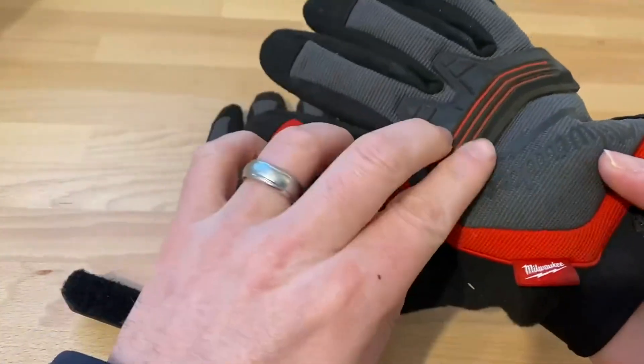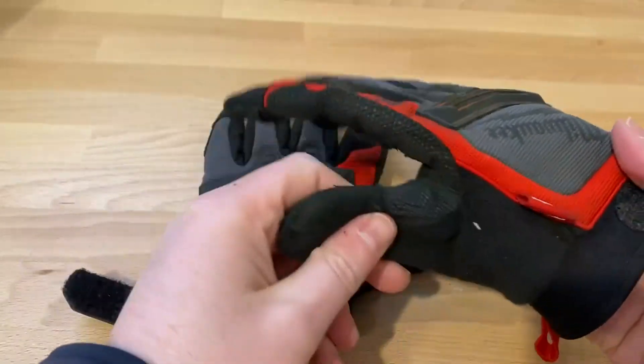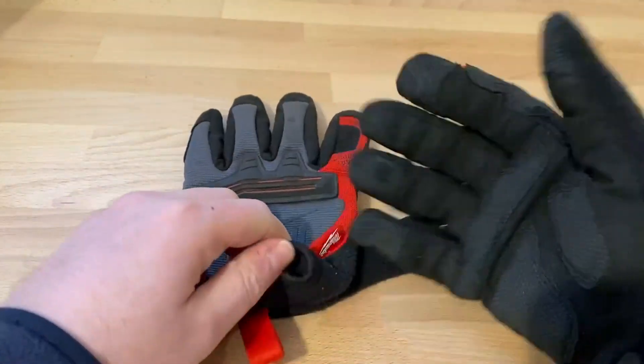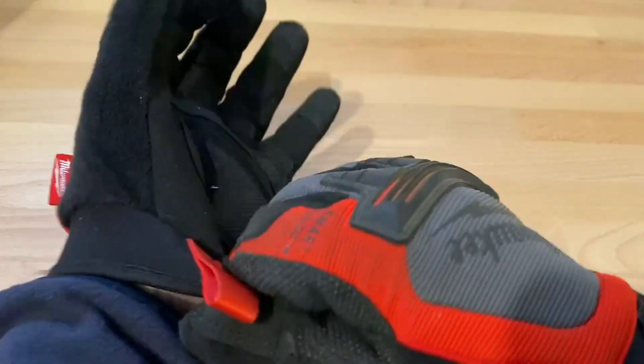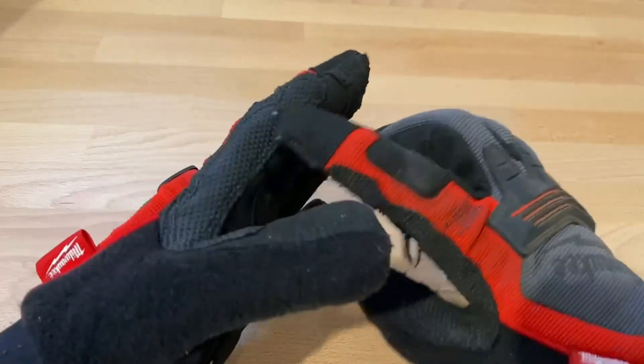On the back there's a thicker rubber as well. I use them for demo work and also a lot of firewood — good grip and of course good protection from anything that's kind of sharp. They do show a little wear starting to show.